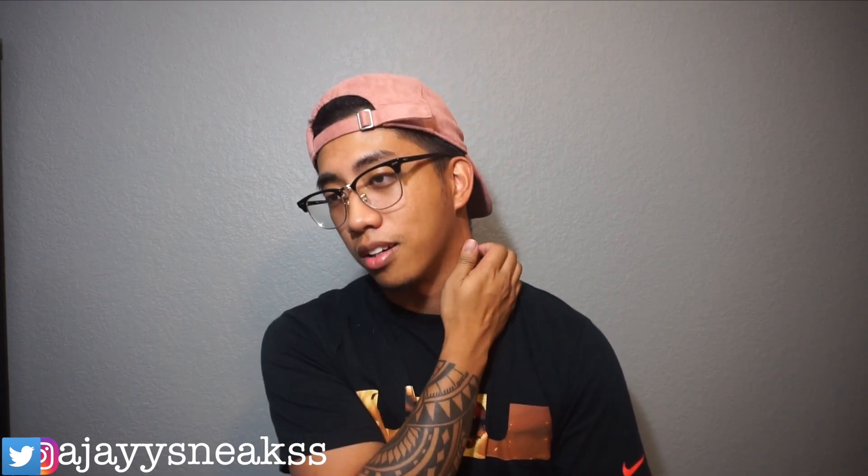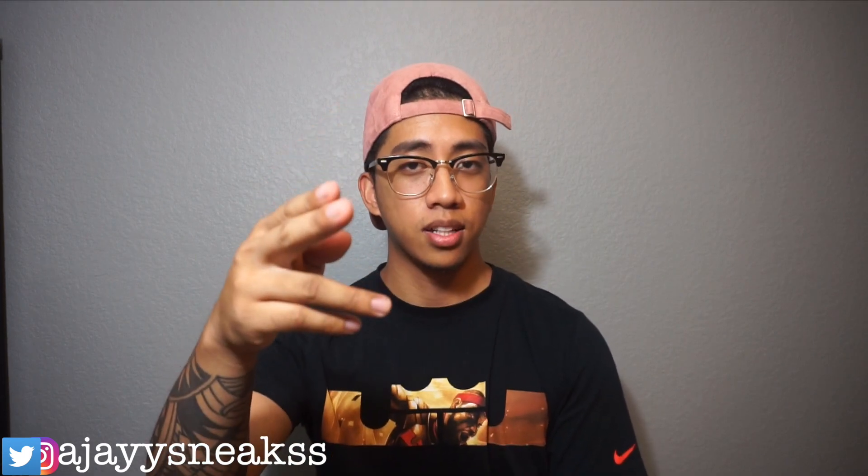A bunch of vids coming out. Sorry for the lack of consistency on the channel — I just came back from vacay, I've been tired. I know the grind is supposed to be crazy, but it is what it is. You can't overwork yourself sometimes — you get sick and you get tired. With that being said, I salute you guys. Peace.